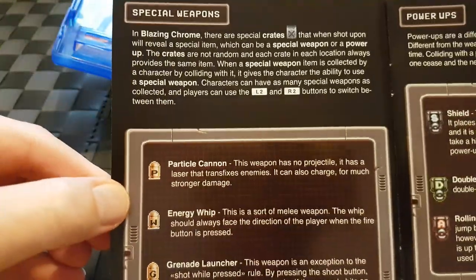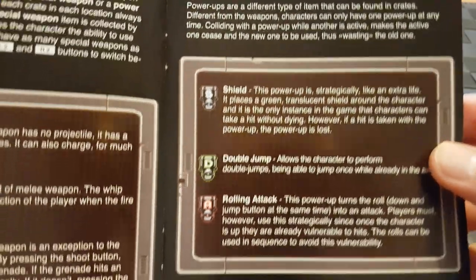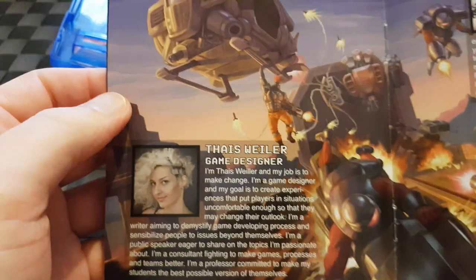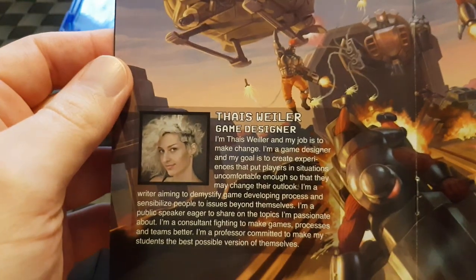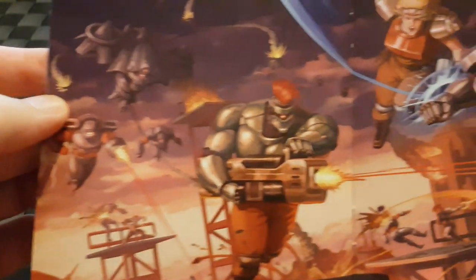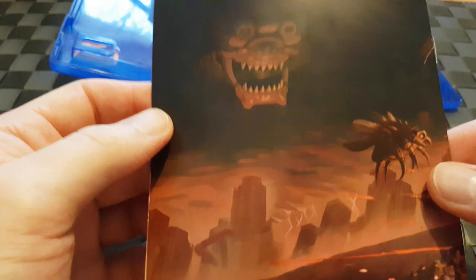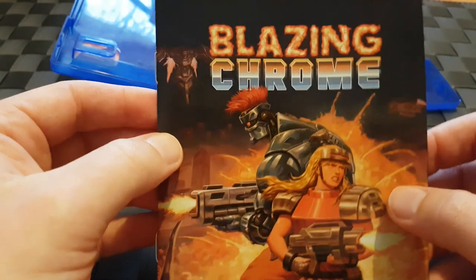It tells us about the special weapons, which I'm not going to know anything about when I start this game. We've got power ups. So many times I've started indie games where I've got no idea on the controls and I just wish I'd checked the manual first. There's some nice artwork in here as well. Absolutely stellar job. Good job Limited Run.